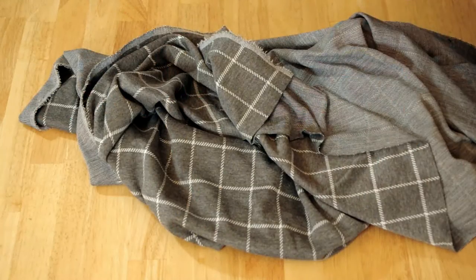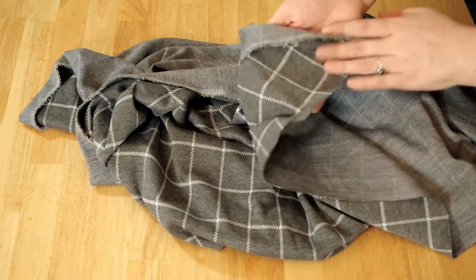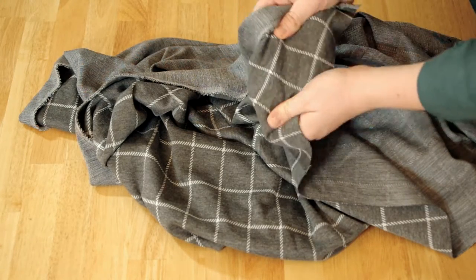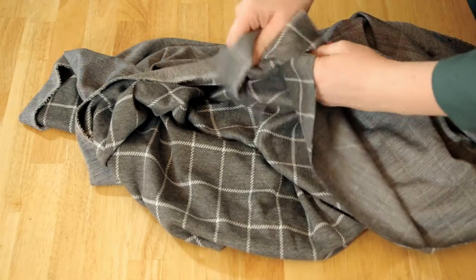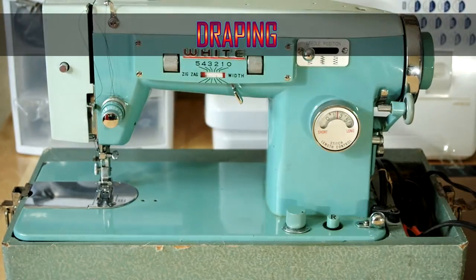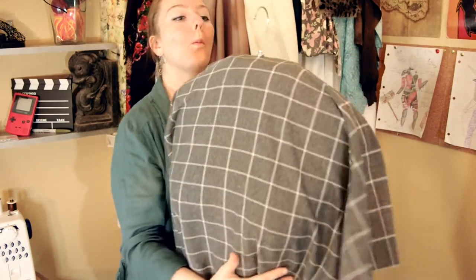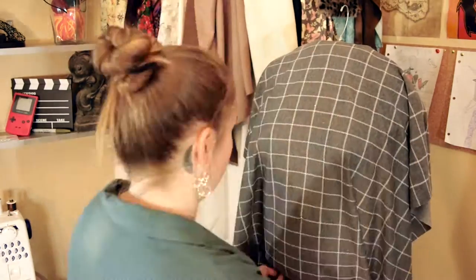Our choice of fabric for this project was something very thick and stretchable. In this case we chose a square pattern to help us drape. The only tricky thing about this pattern is it's going to be hard to make everything line up. Since I'm free handing the draping process, I first found the middle of the fabric and poked a hole in it so that the hanger pops through.